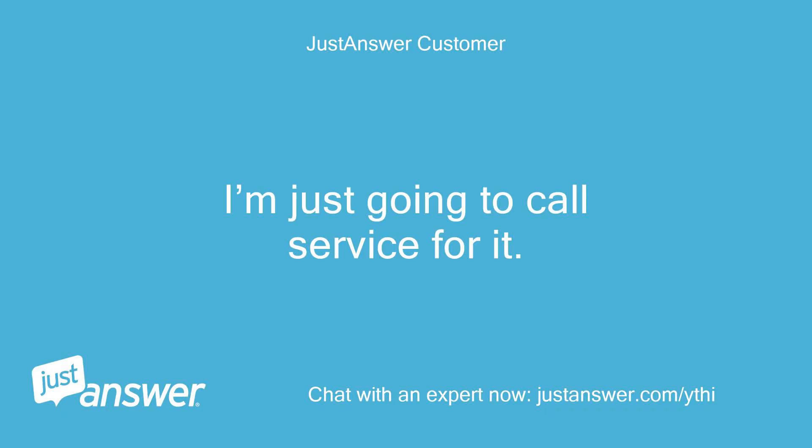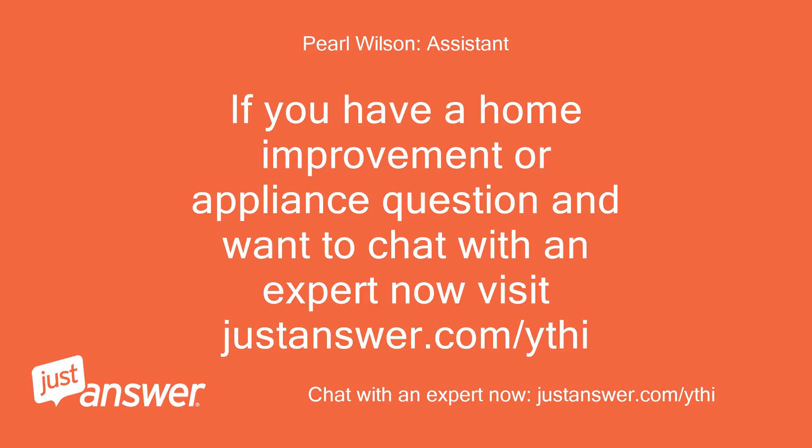I'm just going to call service for it. If you have a home improvement or appliance question and want to chat with an expert now, visit justanswer.com/ythi.